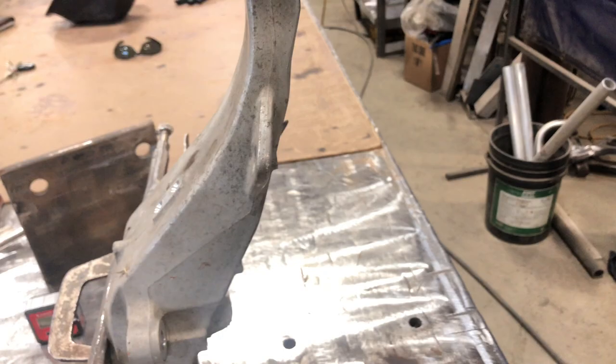Hey guys, today I'm going to show you how to cut, shorten, and tilt spindles. I got this one ready to cut, but I'll show you what I did on this one to get everything even. I got this level right here — I take pictures of this angle, 7.5 degrees, and then I need to tilt that seven degrees.